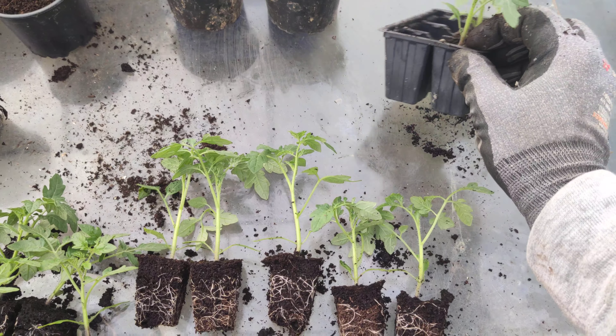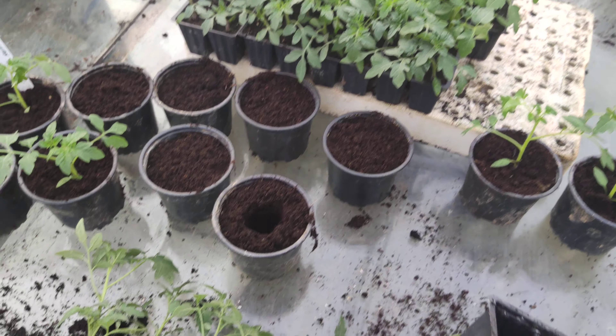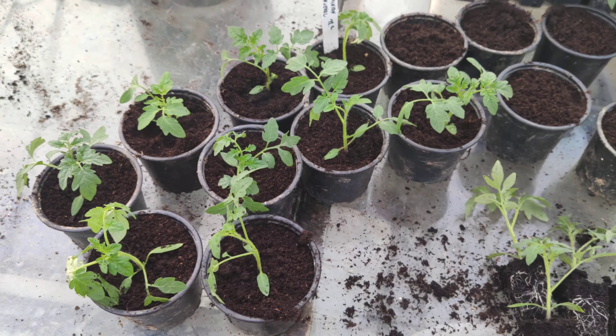My seedlings were in these six-cell blocks. You can remove them by pushing the bottom up, or you can pull tomato seedlings out if you know they have a strong root system. If you're not sure, just push the bottom up and pull them out. These are my seedlings of sweet minion tomato.